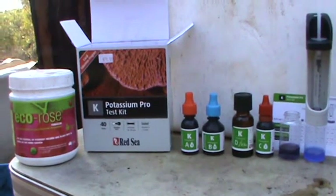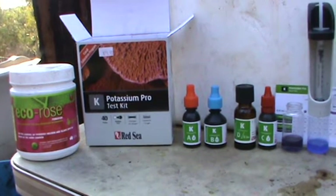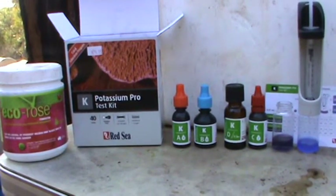This is my potassium test kit. I use Echo Rose to add potassium to my system. You can buy these test kits at any good aquarium shop.